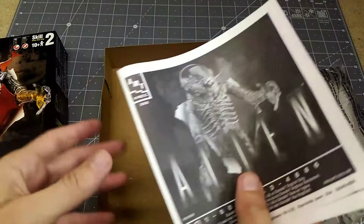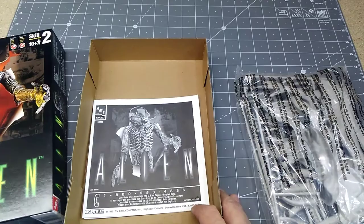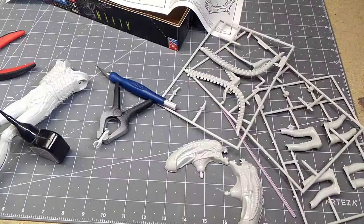This kit does not include a display stand, so I'd like to make one — something kind of alien looking, along that nature. So let's just get started putting it together.